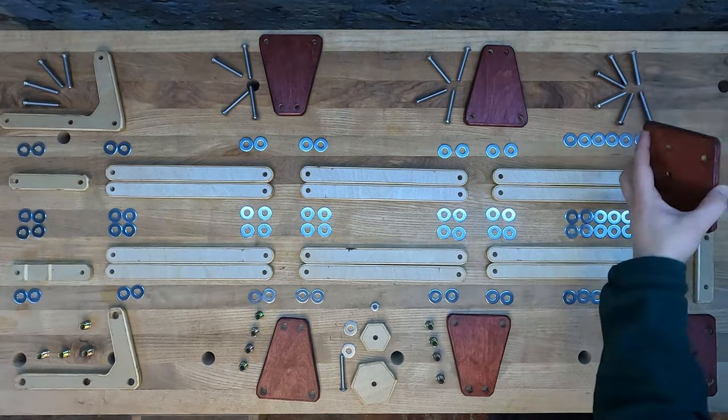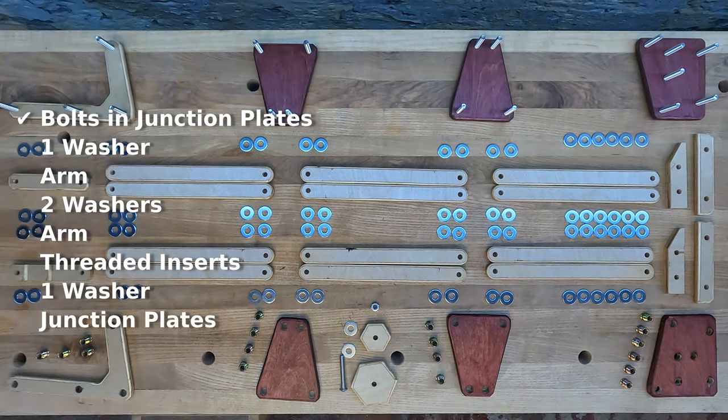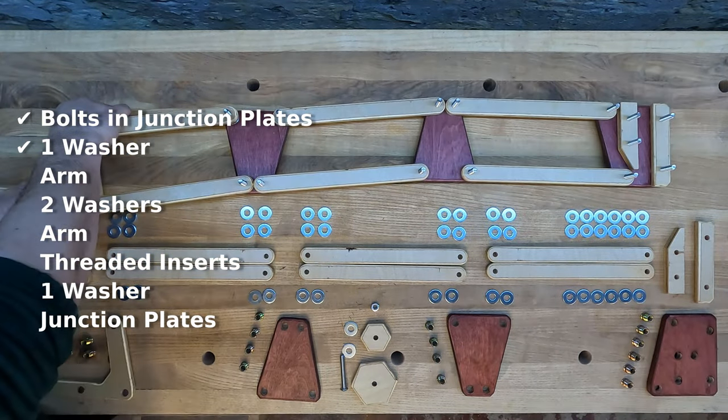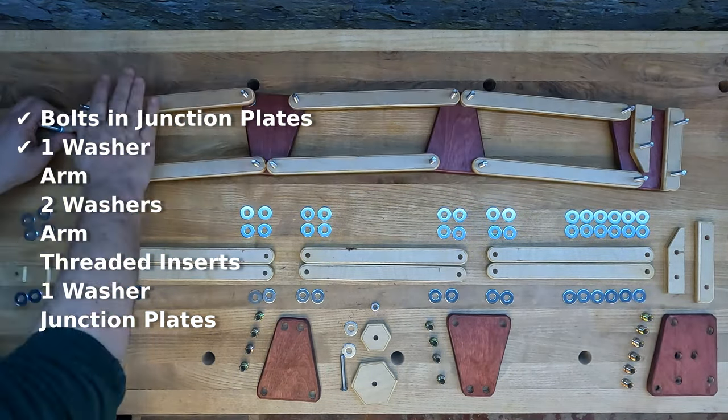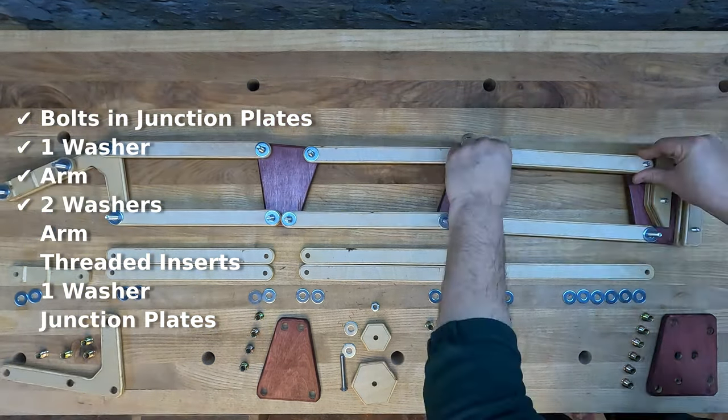And finally, some assembly required. You can assemble this in different ways, but I started with the bolts in the junctions on the outside, a set of washers, a set of arms, a pair of washers, another set of arms.